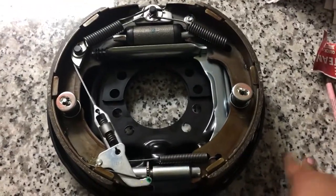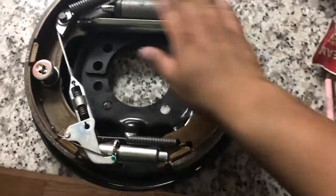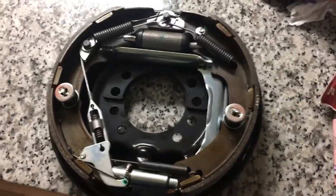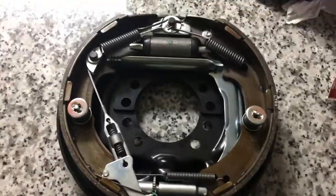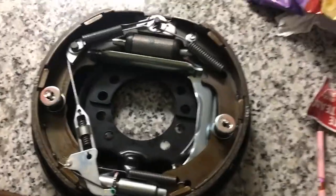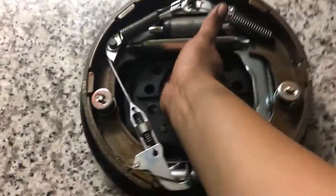Instead of just a brake kit with pads — usually when you get a brake kit you get pads and a cylinder, that's it, and you've got to swap and change out everything else — I was asked for the full assembly, which showed up like this. For me it's a time saver and a whole lot easier; you don't have to fight all these springs and align everything.